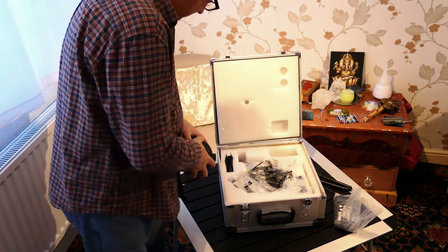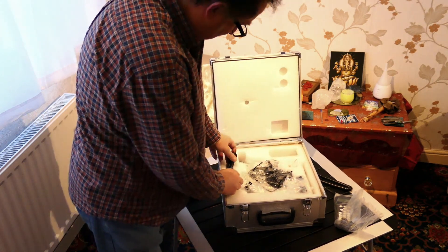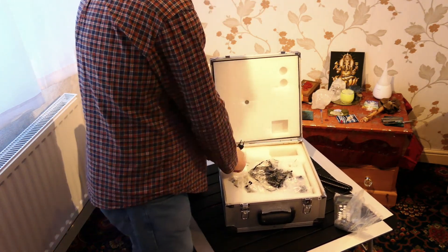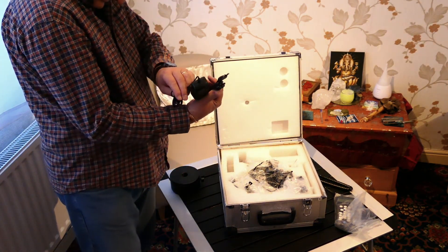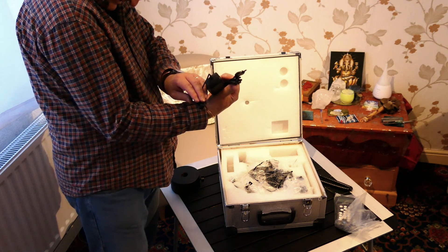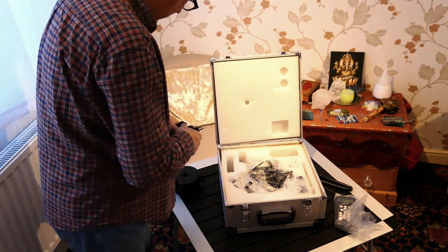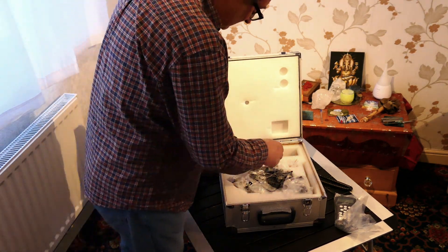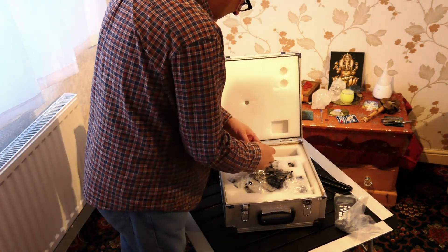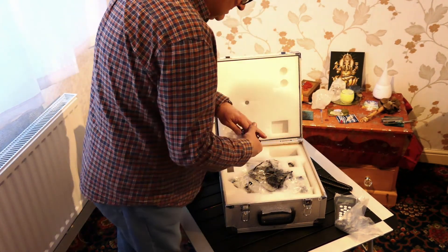A very chunky weight, which is obviously what was weighing the box down. I have a power lead — two pin, not a UK plug, so I might have to go on to Rother Valley on that one to see if that's what's supposed to be there.